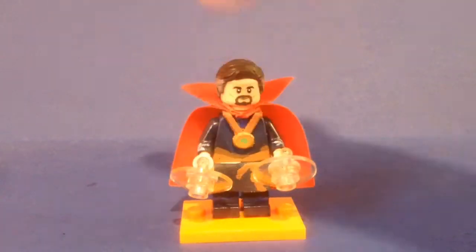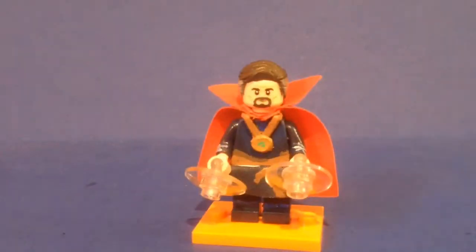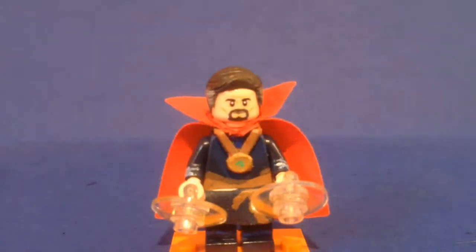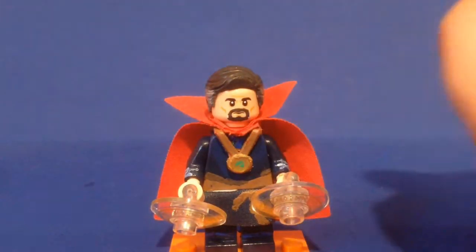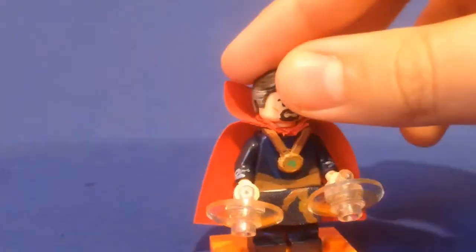Here's Dr. Strange. I really like how this figure turned out. He has a Superman hair piece that I modified — I cut off the curl and did a lot of sanding — and I think it looks quite a bit like Benedict Cumberbatch's hairstyle. He has a trophy piece I modified to make the Eye of Agamotto, and then a modified Sensei Woo skirt piece to make the rest of his cloak.